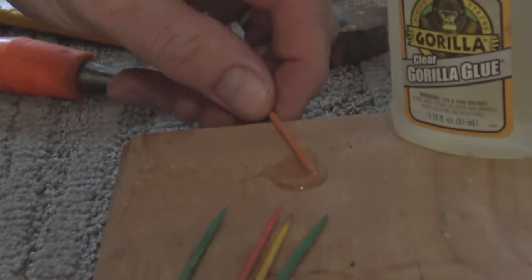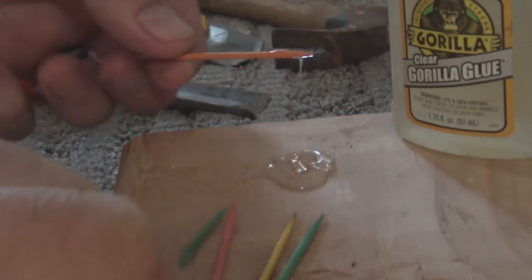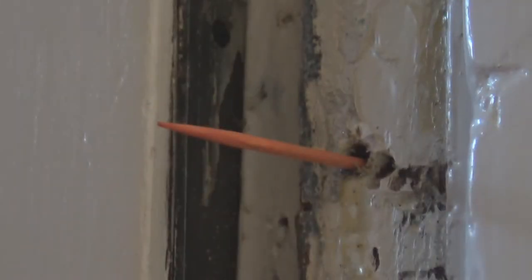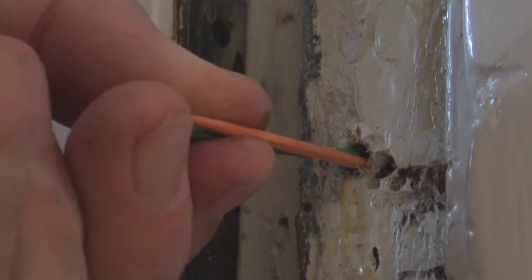We're going to dip a few toothpicks in some glue. Wood glue is best but almost any type of glue will work. Then we're going to jam the toothpicks into the worn out screw holes and cut them flat.